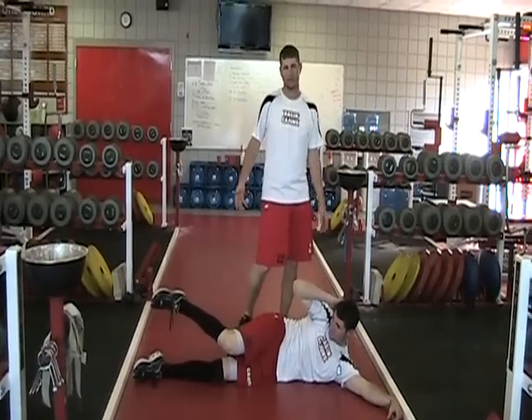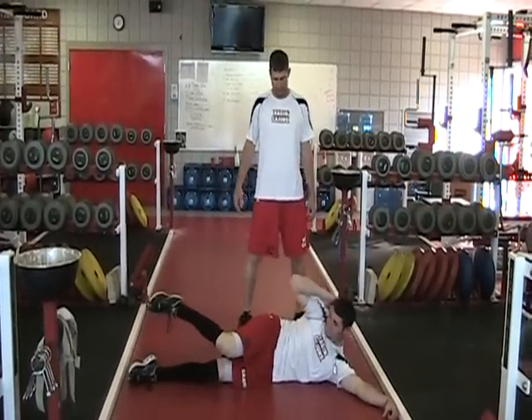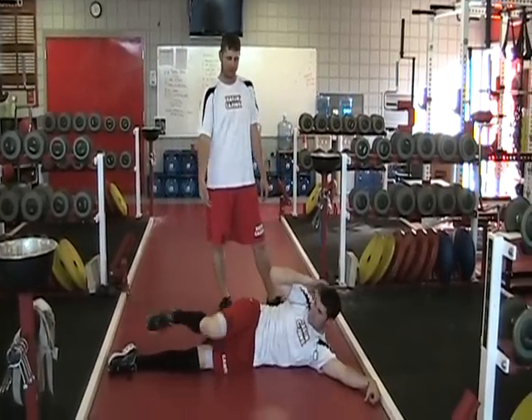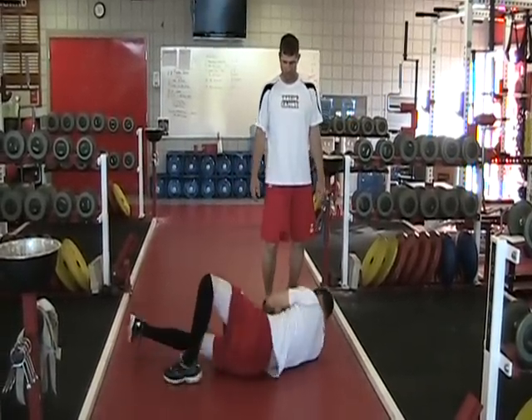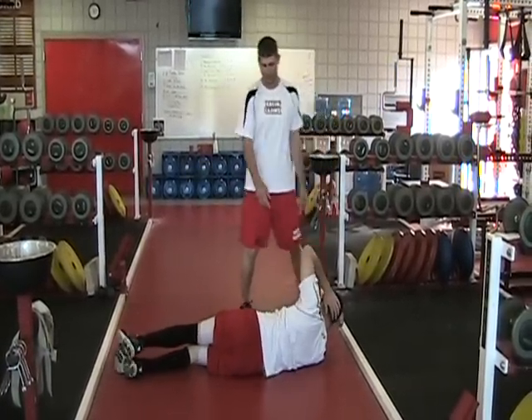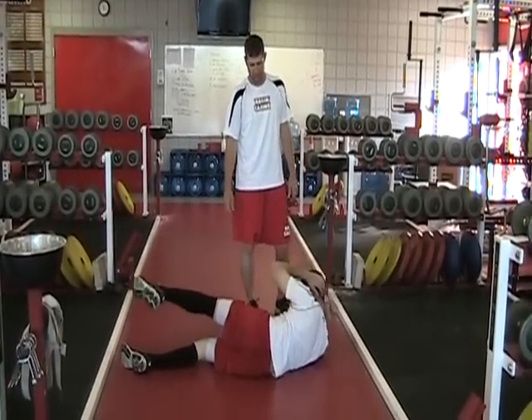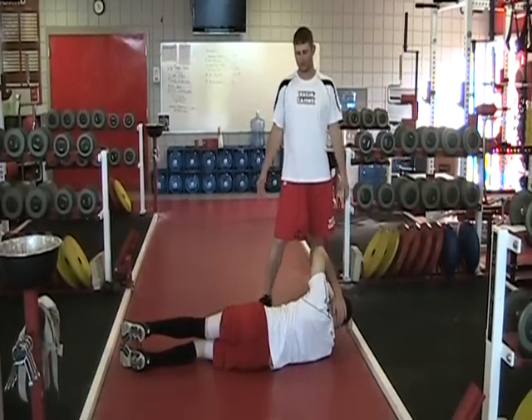You want to hold it for about five to ten seconds. After you do that you want to flip over to the other side and do the same thing there. Make sure you bring your elbow to your knee and hold. This is a really good exercise for all sports.